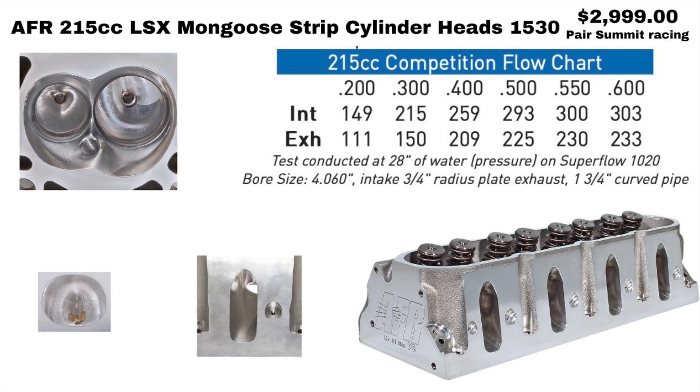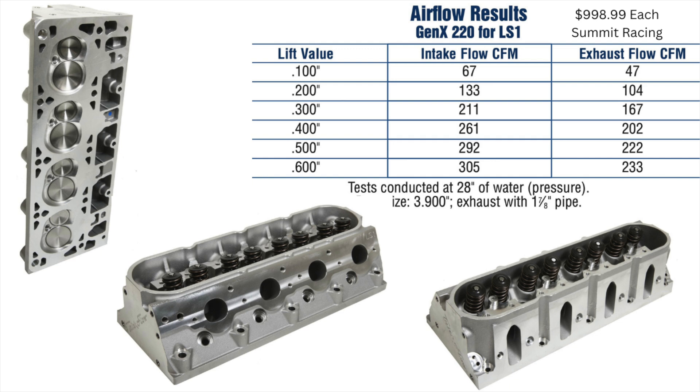All these prices are in U.S. dollars. Next up is the TrickFlow Gen X 220s. These are as-cast — they don't have the CNC porting, that's why the prices are a little bit lower. They're also sold separately so you have to buy two, and right now they're $899 through Summit Racing. They changed the valve angles on these ones, and I remember reading somewhere that they require a full roller rocker arm setup. So before you ever buy a TrickFlow head, you want to email TrickFlow and find out exactly what you need for rocker arms.